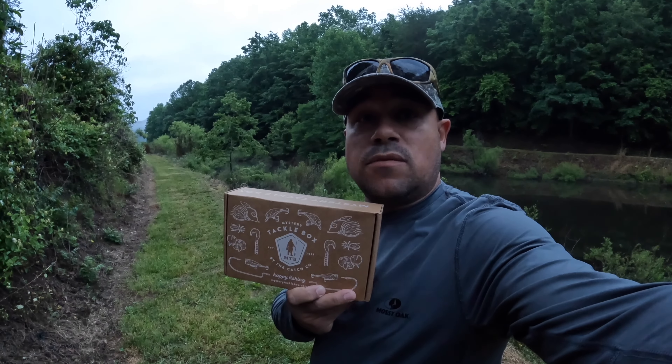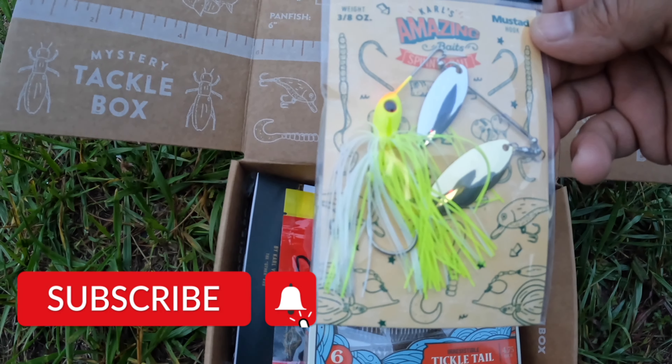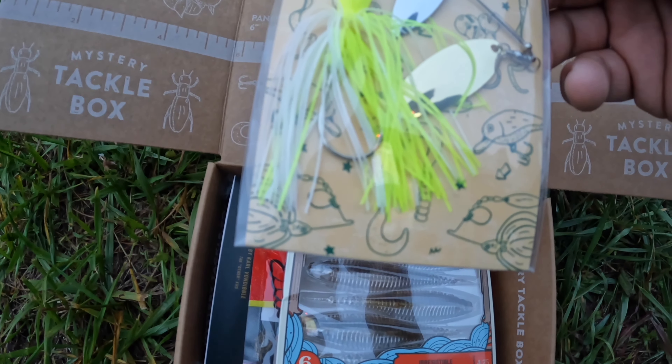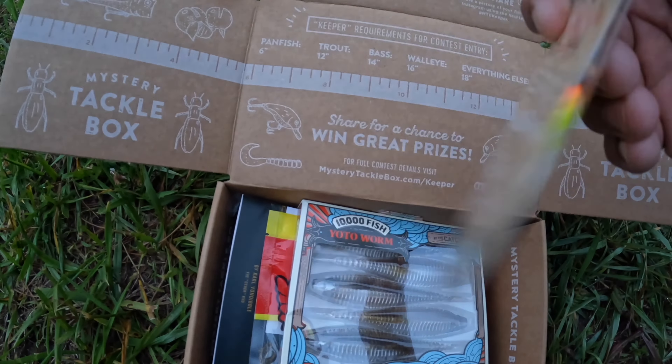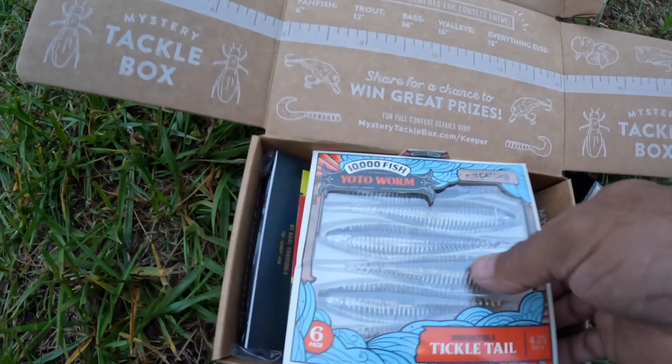There are some monster bass in these ponds, y'all. Let's go see if we can hook into a big one. Let's see what's in the box — we have Carl's Bait and Tackle, Carl's Amazing Spinner Bait, 3/8 ounce, Mustad hook. Good looking color.